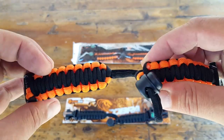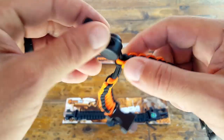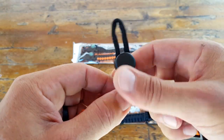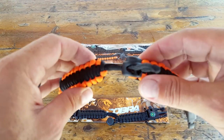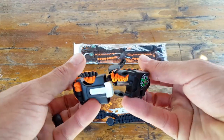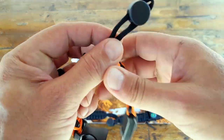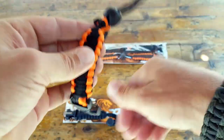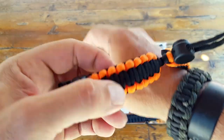First off, it's adjustable. You have the cobra stitching here, similar to the bracelet that I'm wearing that I made a while back. The difference here is that it actually adjusts. If you don't make them yourself to your specific size, when you get them from a manufacturer they're usually one-size-fits-all — and unfortunately that one size doesn't really fit all. The way Atomic Bear addressed it was to add this little adjustable notch in the middle so you can adjust it to your size and get a good fit every time.